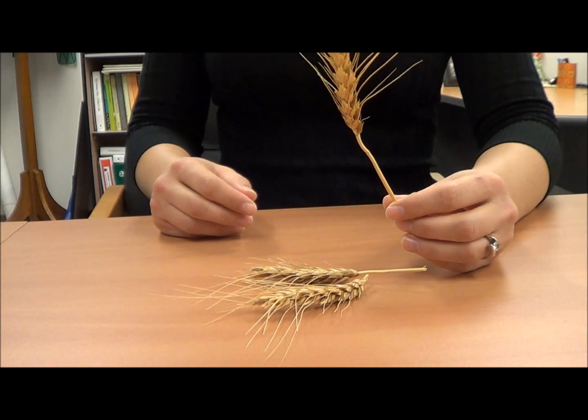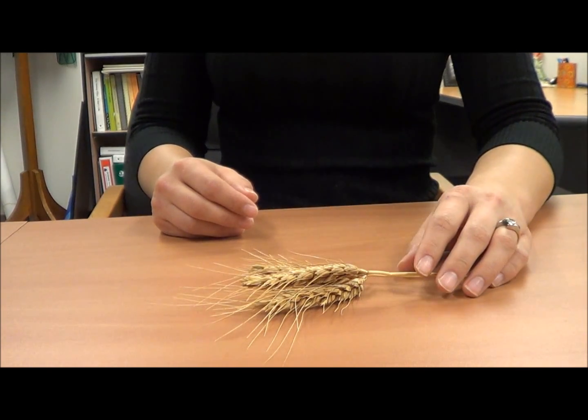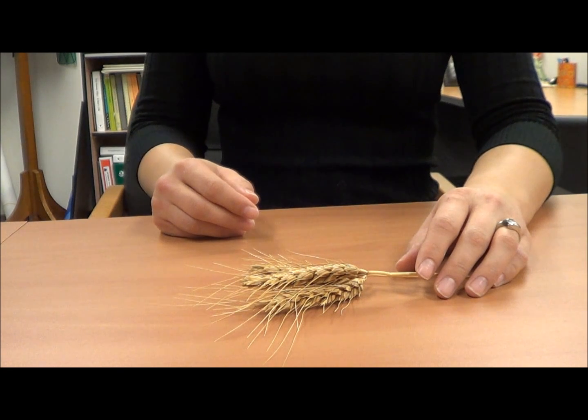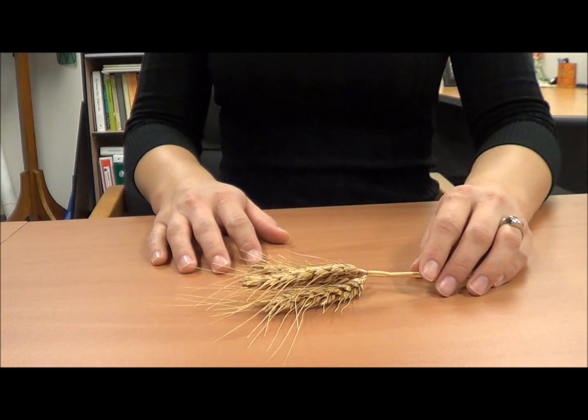Wheat is the largest acreage crop in the world and is the staple food for 35% of the world's population, and wheat is ground into flour. If you ordered a wheat kit, you'll get a bag of wheat seeds, a wheat bundle for 35 students, and a hand grinder to make flour.